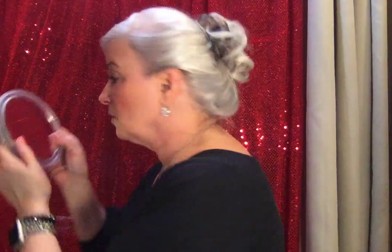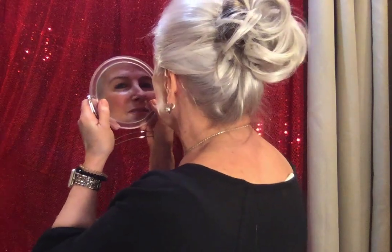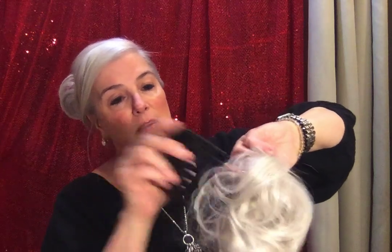Of course I would do something with that remaining hair. Let me show you the other side without the second one — you can clearly see there's a hole there, so you need to do something with it.